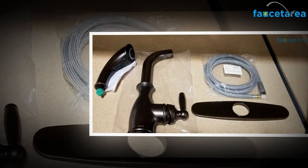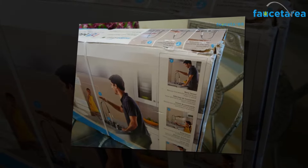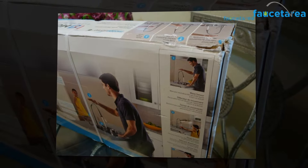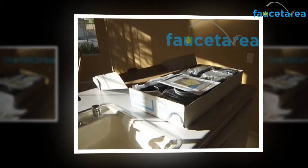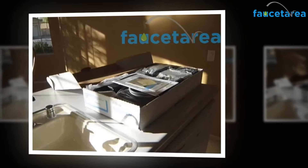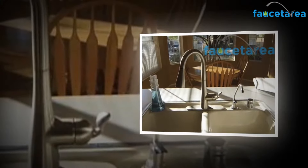This kitchen faucet comes with a very sleek body and stylish design. It adds a tinge of class and elegance to your kitchen space, making it look unique and sophisticated. With Moen faucets, be sure that your guests would not be able to take their eyes off your kitchen. The faucet is made from superior quality materials that make the product durable and long lasting.